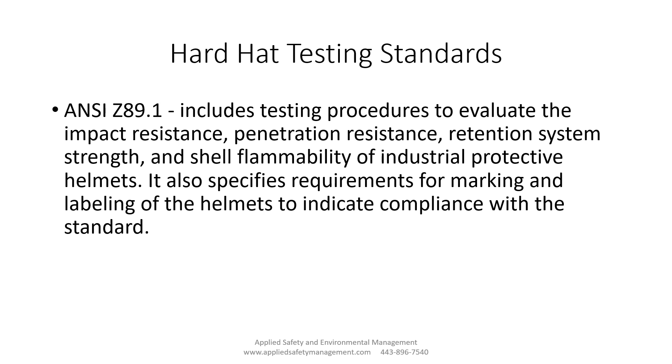The webbing helps spread out the force, so you still feel it but not the full force. The standard does say you have to replace the hard hat after a significant blow. I'm not sure exactly what threshold that means, but if I visually inspected it and had any question, I'd yank it out of service and get a new one — these hard hats are inexpensive, so there's no reason to keep a questionable one in service.